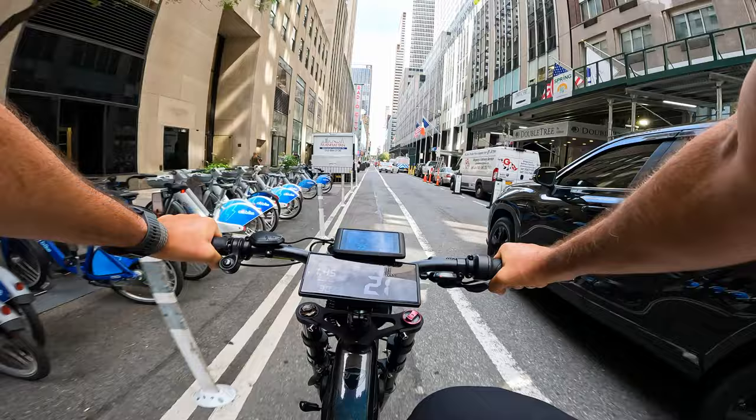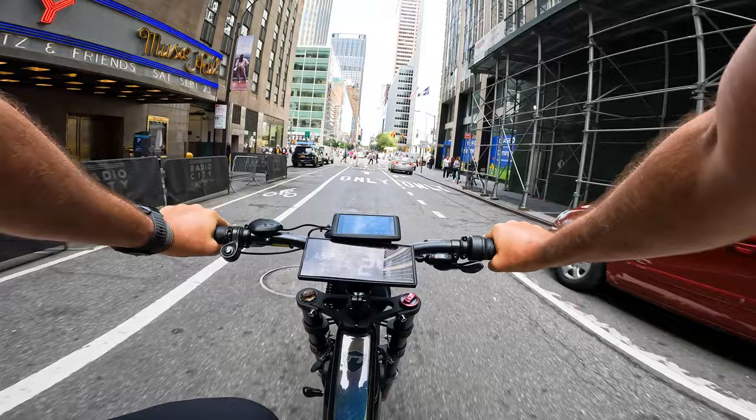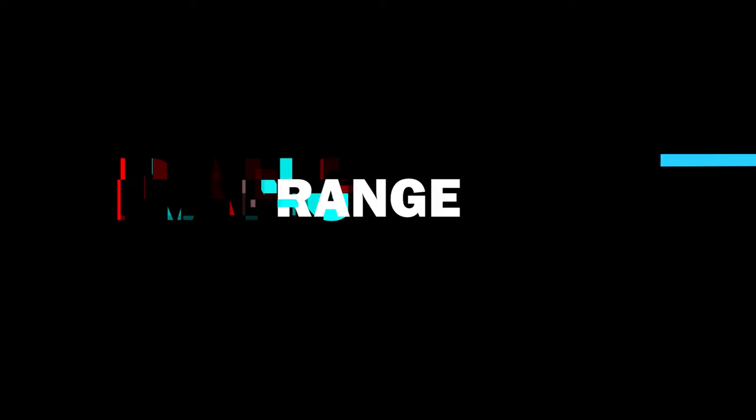For top speed, we have five levels of assist. They kept the same DNA as the previous i7 Pro model, but here we have more power, more torque, much faster acceleration, and it's even faster with assist. This is a Class 3 e-bike restricted to 28 miles an hour. Even if you push really hard, you cannot pass the speed limit unless you go into advanced settings and have the password to remove it.